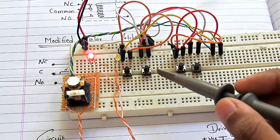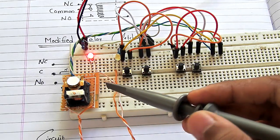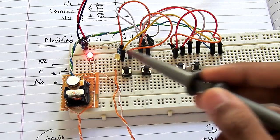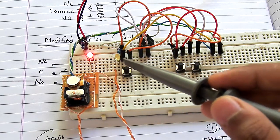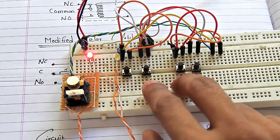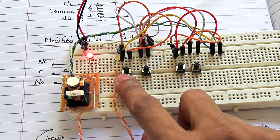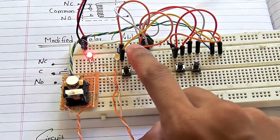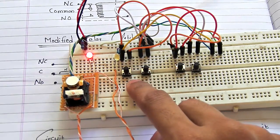The input polarity of this coil matters to change between higher or lower logic level latching. Let me quickly demonstrate. Here is positive, negative, positive, and negative. Here is one wire of the relay and here is the second wire.